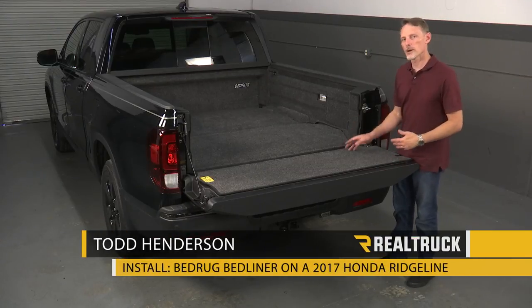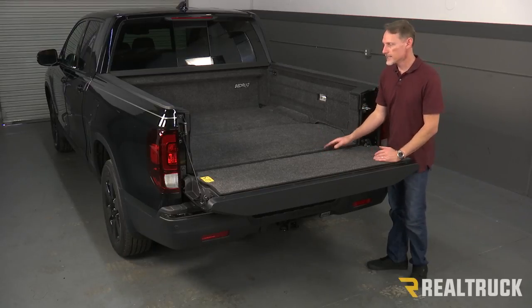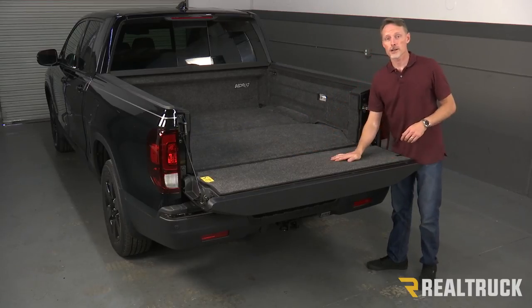Hi, I'm Todd Henderson and check out the BedRug complete bed liner for the 2017 Honda Ridgeline. This is going to work with all your tie-down cleats, your bed lighting, and even your trunk access. Today we're going to show you how to install it. Let's go and get started.